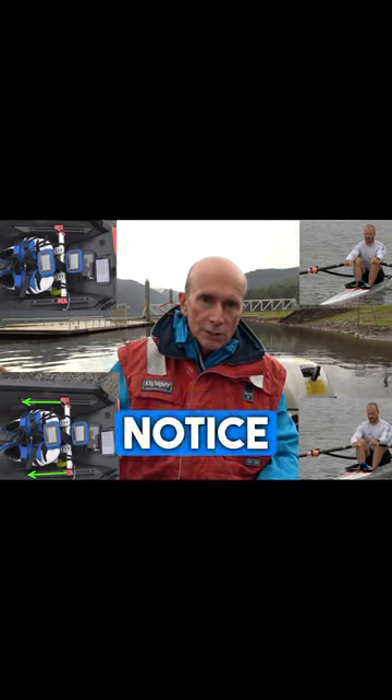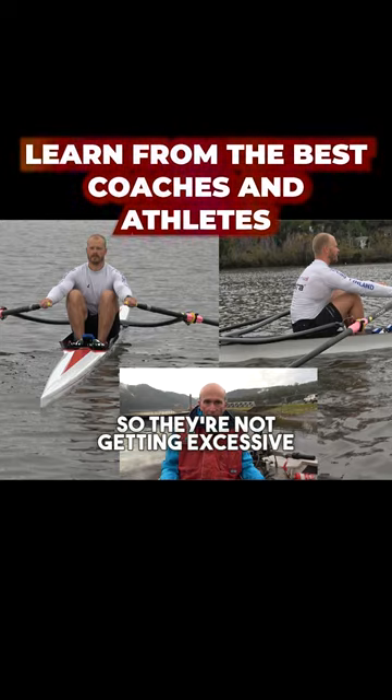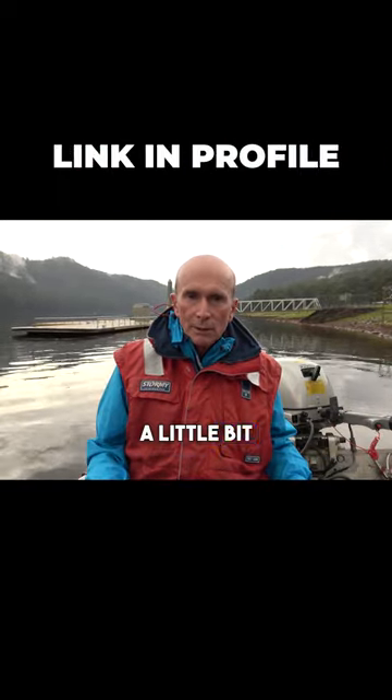Make sure they sit up tall coming into the catch so they're not getting excessive length out the front. If you widen the span, that's going to reduce the amount of catch angle as well, which will again lighten the load a little bit.